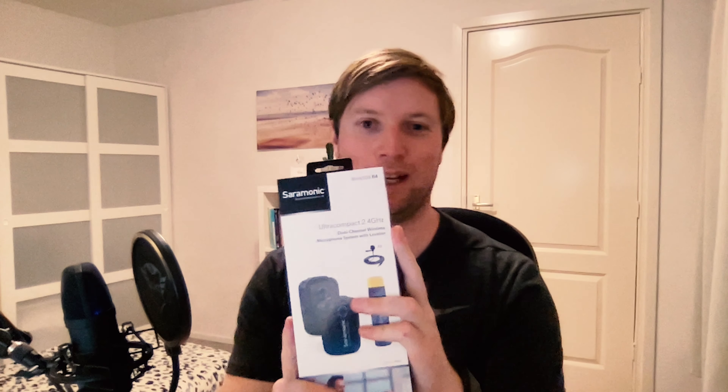This package just came in the mail — it's the Saramonic Blink 500 B4. Apparently these are really good microphone systems for your iOS devices such as your iPad and iPhone. I'm planning to create a lot of new videos using my iPhone, so I wanted to have two microphones, that's why we got the Blink 500 B4. Let's unpack it, test it out, and see how it goes.